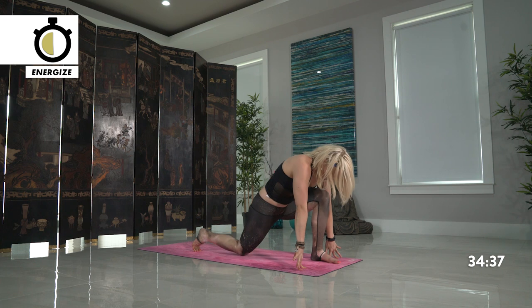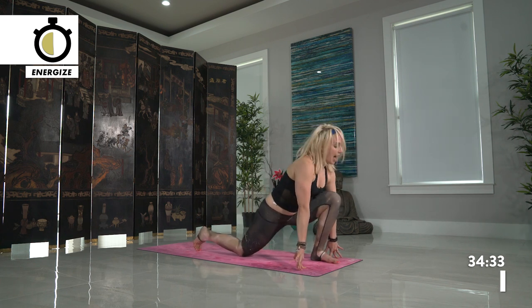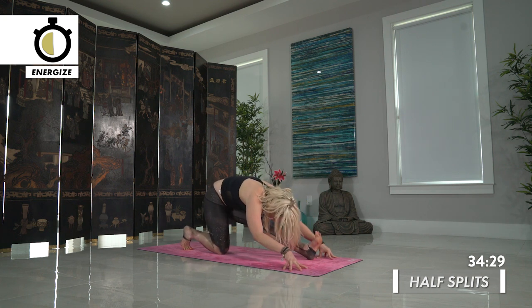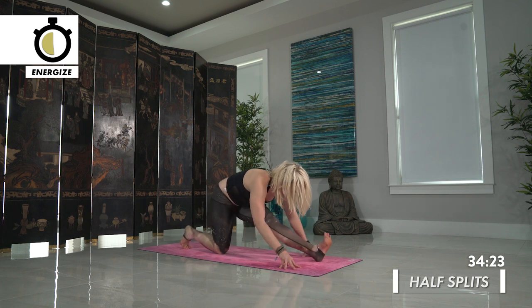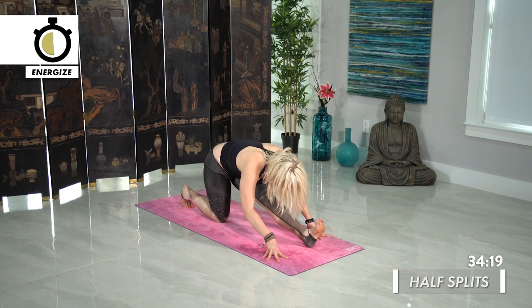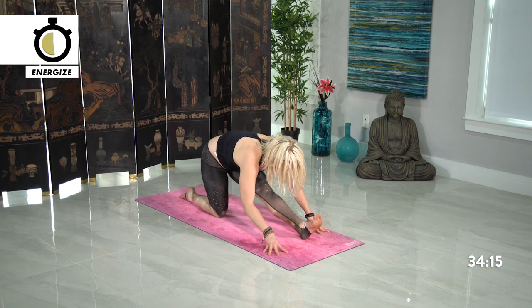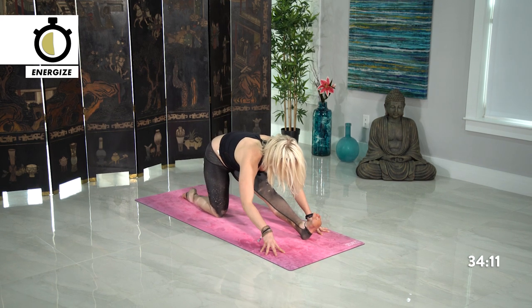Slowly dropping the knee down as well. Inhale, lift the heart, and exhale — straighten your front leg, half split. Moving to your degree of freedom in this pose, always feeling free to slide the leg more out if you're feeling more flexible that day. But taking the ego out of the picture — what suits you today? Get real with yourself, what feels good?